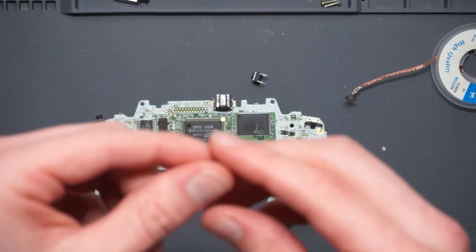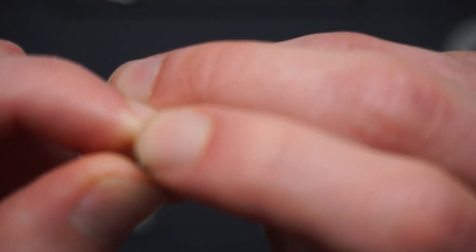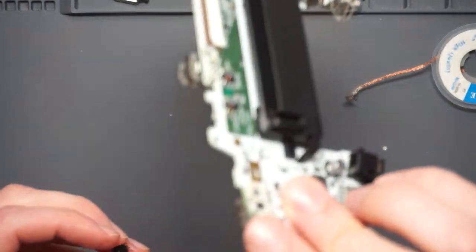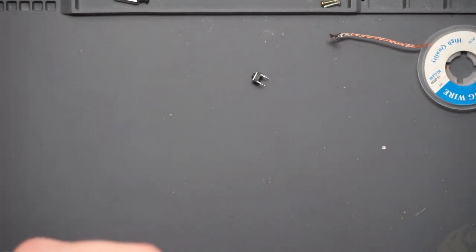Now we're going to install this replacement tactile clicky switch. I have to bend two legs up so that they fit through the holes on the board, and then remove the other two. Let me just make sure they line up — yes, that seems to be fine.